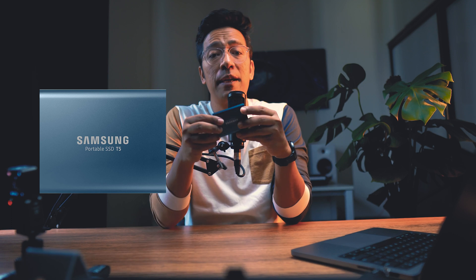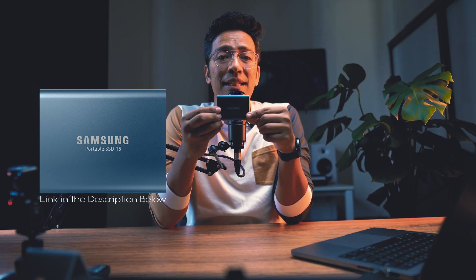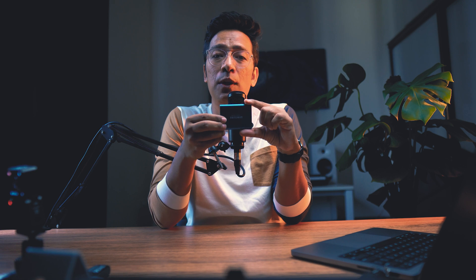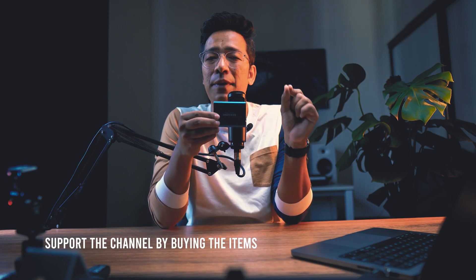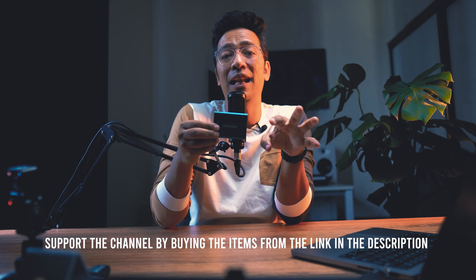Here is a recommendation for super fast storage space: get the Samsung SSD 500GB for any computer you're currently using and it will really speed up your work. I'm leaving the affiliate link in the description below — if you buy from that link, I'll get a small percentage without any extra charge to you. This is just one way of showing your support to the channel.